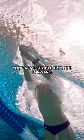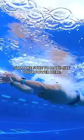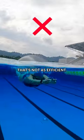At this point, you'll lift your head to breathe. When you drop your head back down, your arms should explode forward. This is the slowest part of the stroke, so make sure to maximize your power here. Avoid diving down — that's not as efficient.